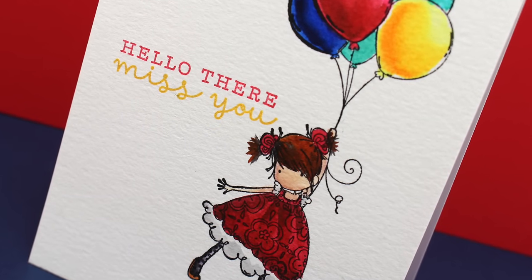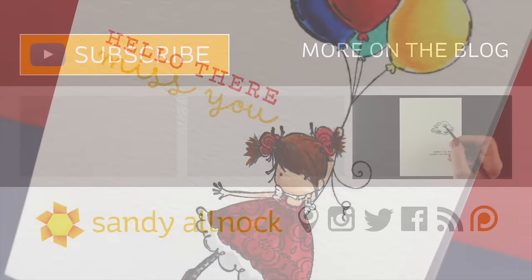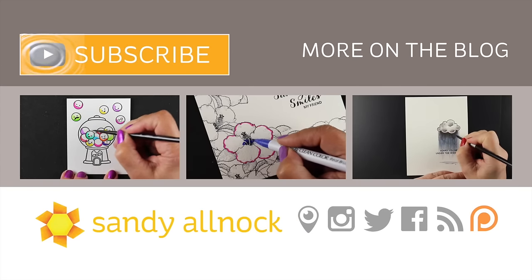I'll link you to that in the description down below so you can take a look at it. It has something for every occasion that is a general occasion, and I love, love, love it. They used to have an older one, and I've got this one now, and I'm just a happy, happy camper.